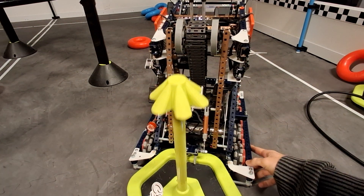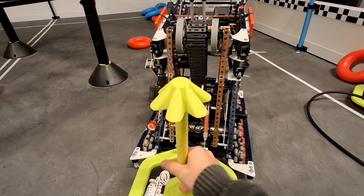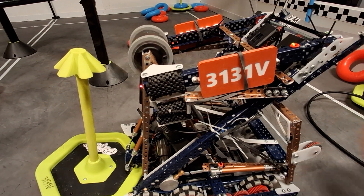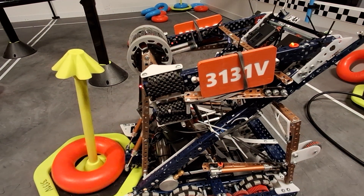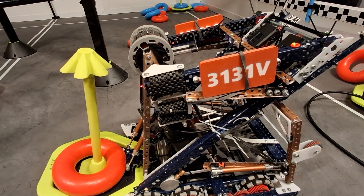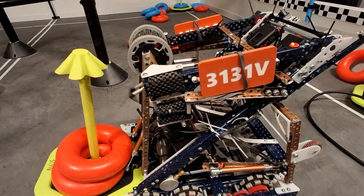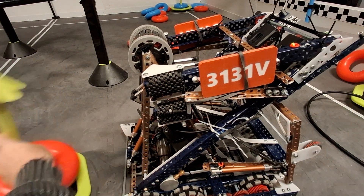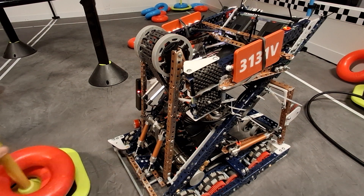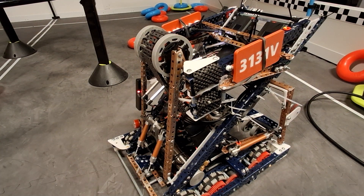You can clamp the flat side, or the corner side, and it still scores the exact same. That's pretty nice for a driver, because you don't have to worry about the aligner not working, spending 20 seconds trying to unclamp and reclamp the goal, and eventually losing the goal.